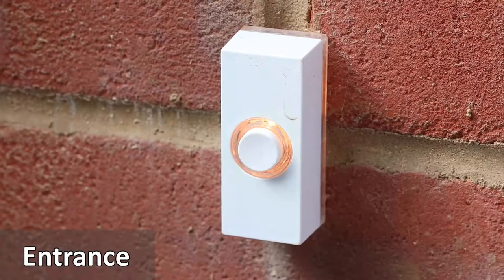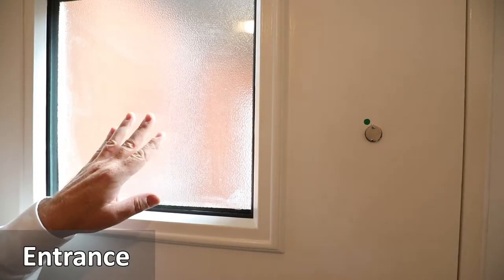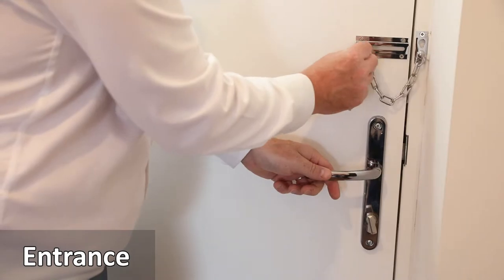The front door has a mains powered doorbell. The door chime is located inside the door. There is a light above the door with the light switch located inside, and the front door has a number of features including a spy hole, vision panel, security letter box and key chain.